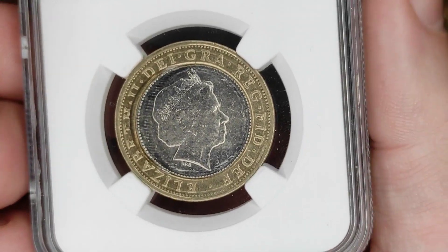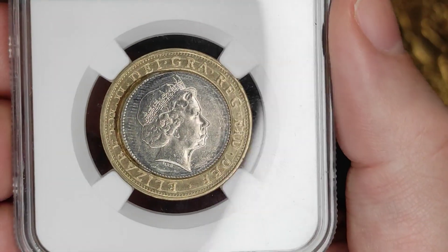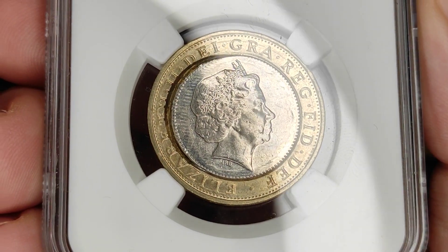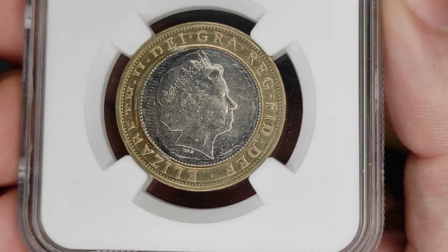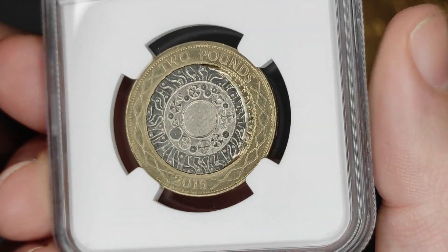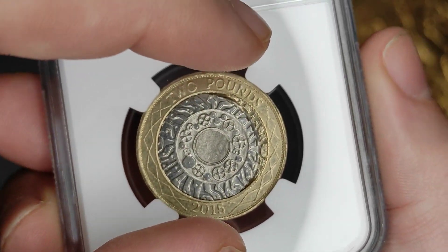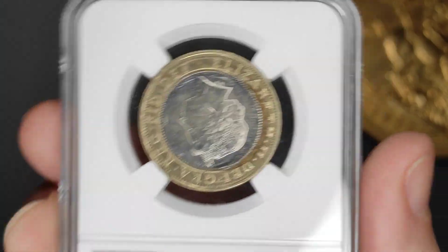It's a 2015 two pound coin with the technology design on it — they made over 35 million of these that year. It's the final one to have Ian Rank-Broadley's portrait of the queen on it, the so-called fourth portrait. This year in particular was notorious for having weird errors like rotation errors, where this side would be that way up and the queen might be facing the other way or even upside down.